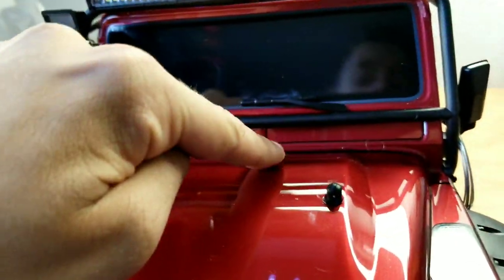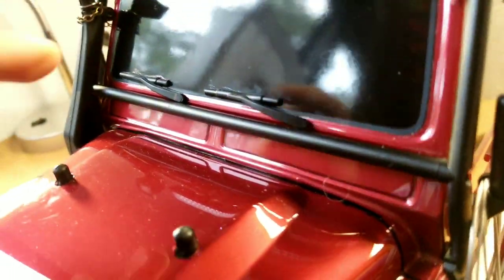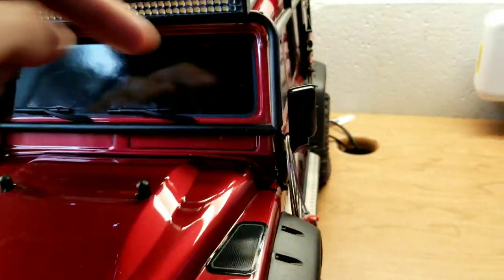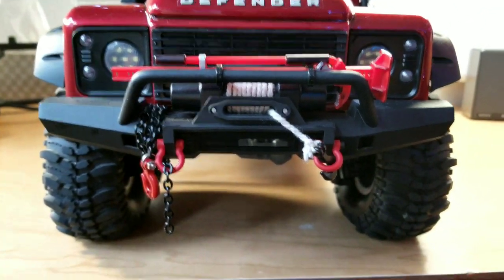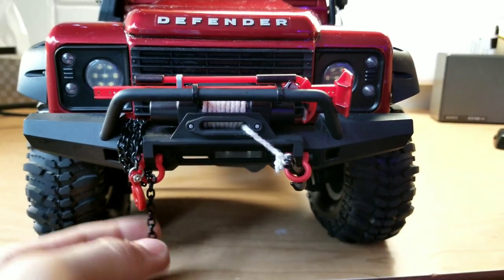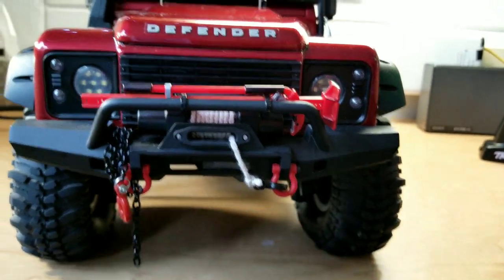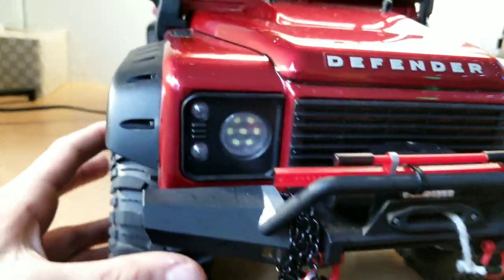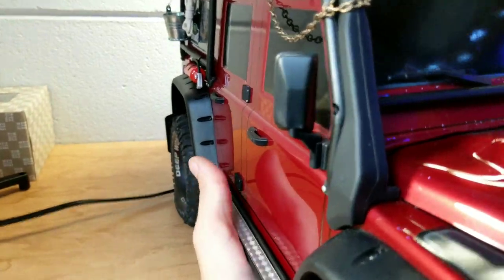I also did Sharpie in the lines — there's now Sharpie in those vents there, which just highlights them a little bit. Down here is still the same: still got the winch and the chain. With the winch, it should not be like that — it should be like that. One thing I'm considering, and I'd like your input on it, is putting different tires on it.